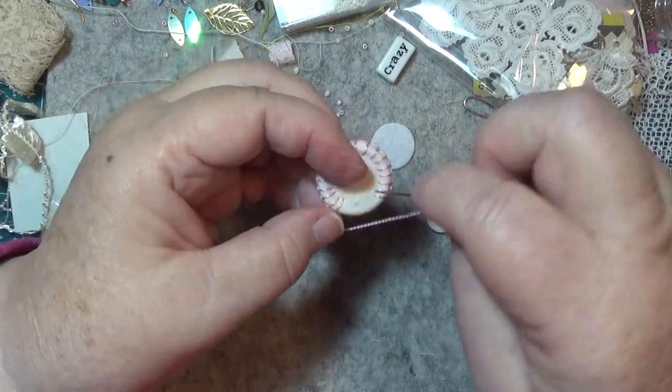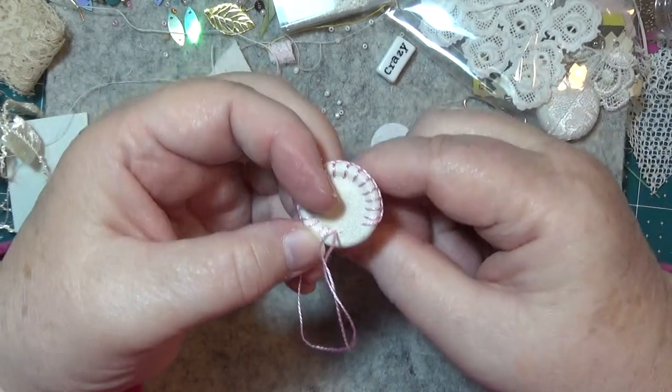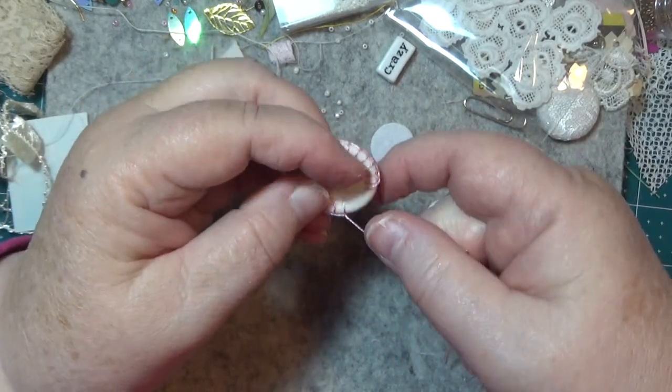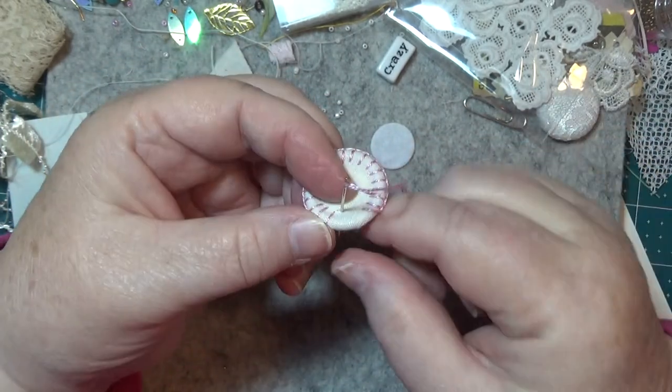These little rings are just from — I don't know — they might be curtain rings, they could be for anything really. Maybe this one came off a piece of jewellery, because sometimes jewellery has got some big rings on it.